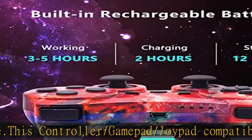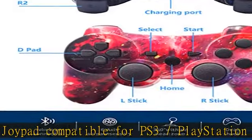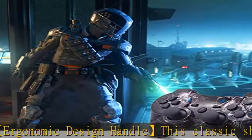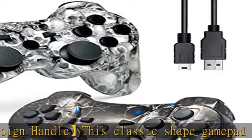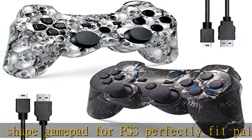The controller features upgraded joysticks with 360-degree positioning and ultra accuracy, perfect for all PS3 games. It is a high-performance Bluetooth wireless controller with a 33-foot wireless distance — you won't suffer from data loss or signal interference.